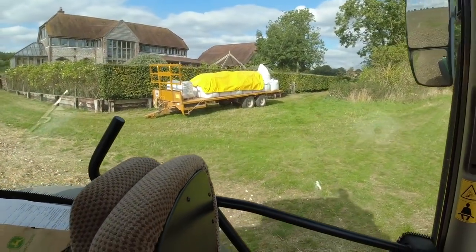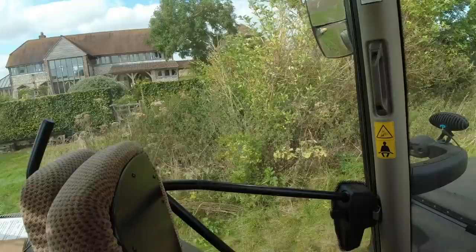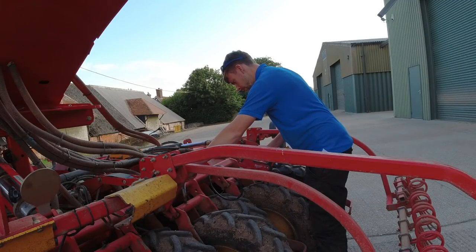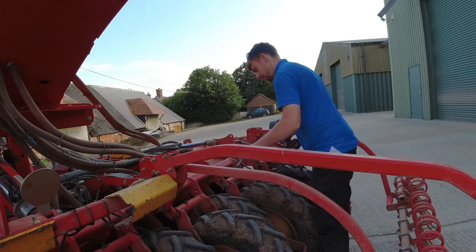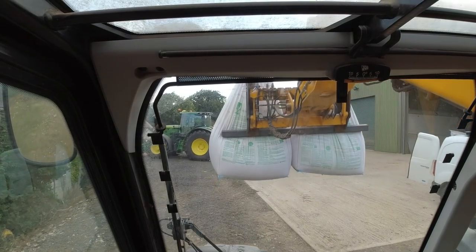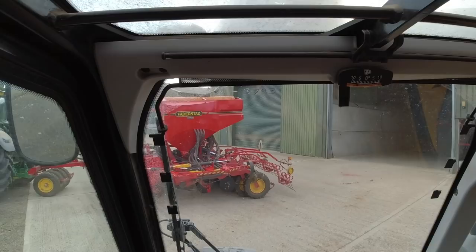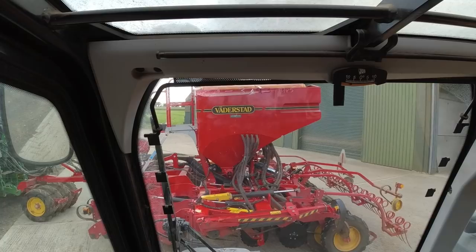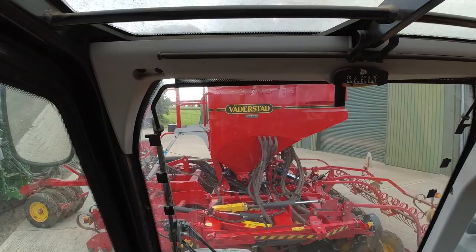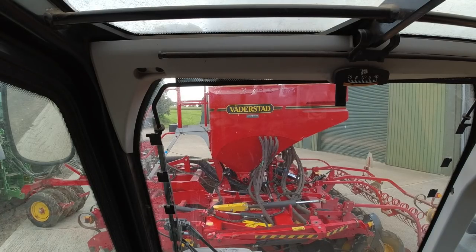The seed is delivered to the fields. I put a sheet over some of it because there's a small chance of a shower tonight. I'll bring the JCB down in the morning. I've got the drill on now - we're going to put some seed in. I've just greased the 3000 grease nipples on it, but I can't calibrate it because I forgot to bring the control box. This is the first time this drill has been on the new tractor, so I'll put the seed in now and calibrate it in the morning before we go.